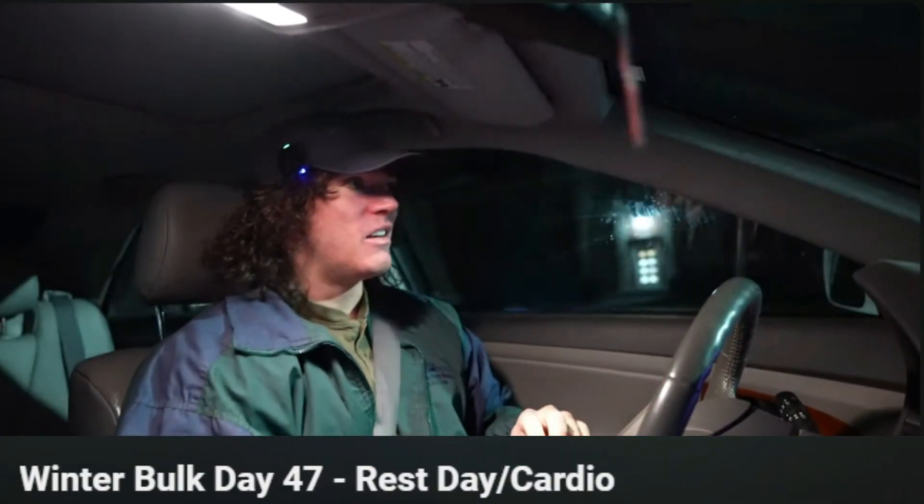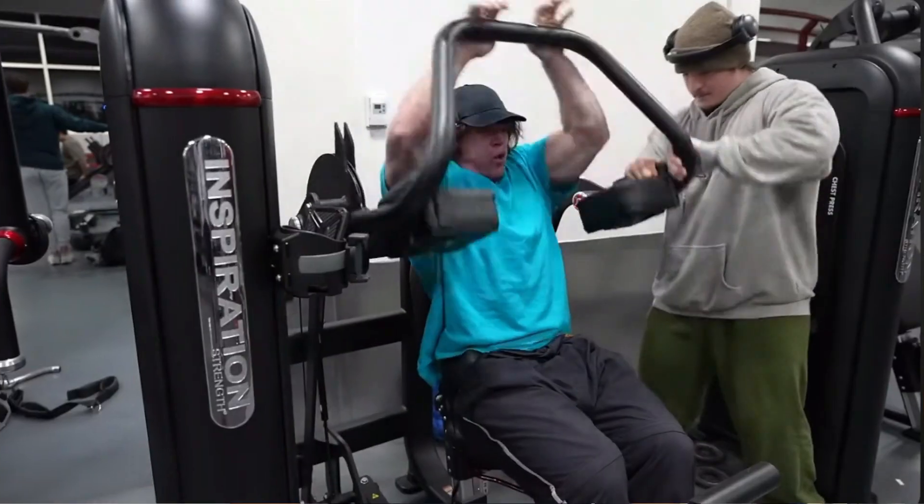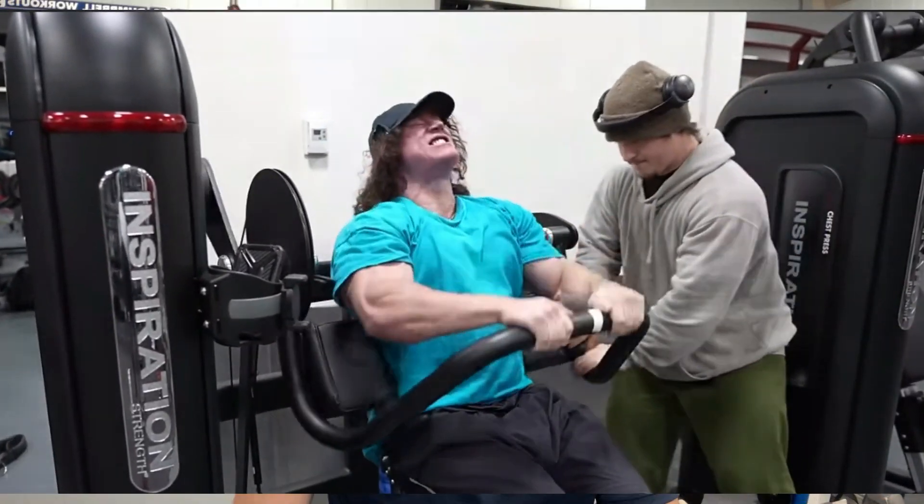He can get away with this since he's an advanced lifter and probably using certain steroids that will help speed up his recovery. If you're a beginner or intermediate lifter in the gym, I recommend taking at least one day of rest to make sure your muscles can fully recover, especially if you're doing sets as hard as Sam's.